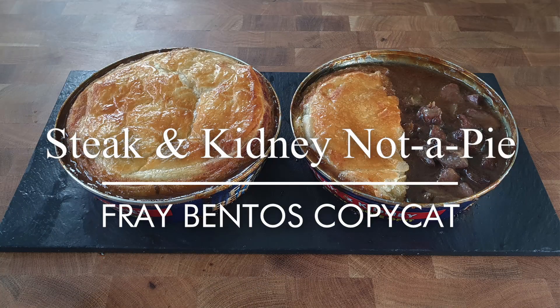Greetings Gastronauts, this is Keef Cooks. I'm Keef and today I'm going to make not a pie — nearly a pie. I'm going to make a kind of copycat of the Fray Bentos Steak and Kidney.